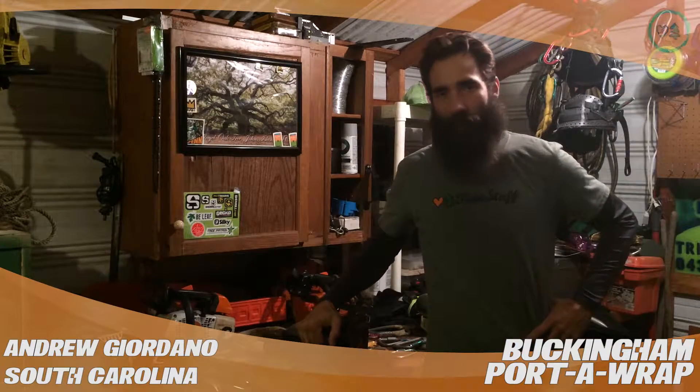Hey, what's up tree world! I'm Andrew Giordano with Bottom to Top Tree Service out of Goose Creek, South Carolina, and this review today is for treestuff.com.